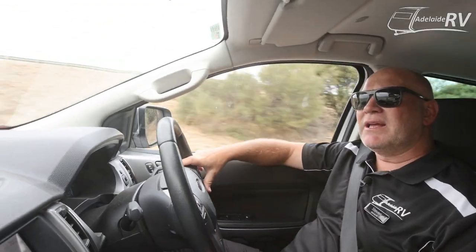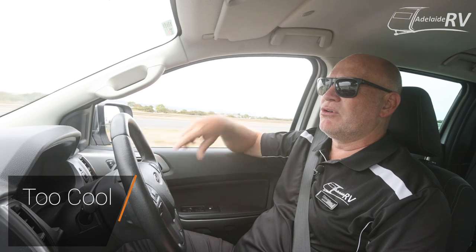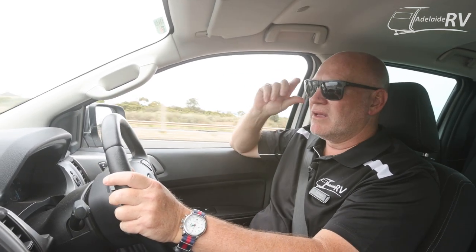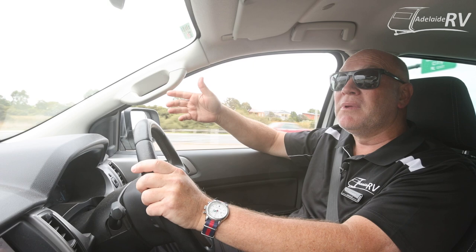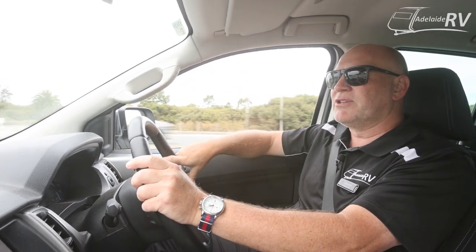If you see a camper trailer or a hybrid, you have to remember you have a caravan, so you're a little bit too cool for them. Give your glasses a little bit of an up and down. Essentially, you're reflecting the fact that you acknowledge them, but you're a little bit too cool for them because you've got a real caravan. They don't need to see your eyes.